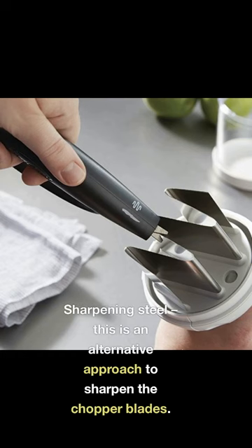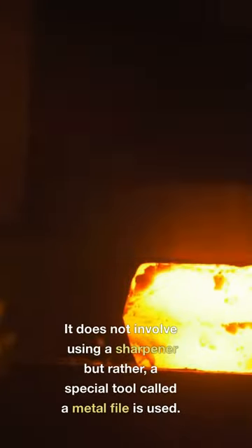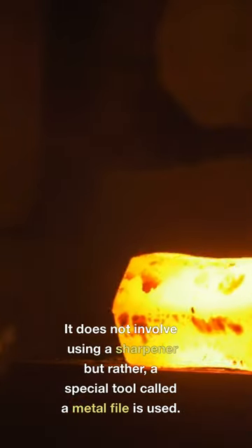Sharpening Steel is an alternative approach to sharpen the chopper blades. It does not involve using a sharpener but rather a special tool called a metal file is used.